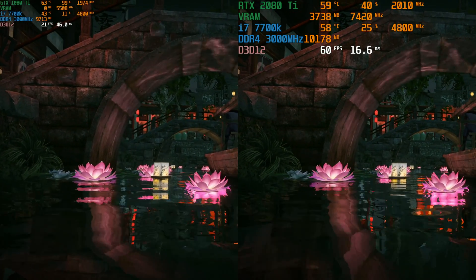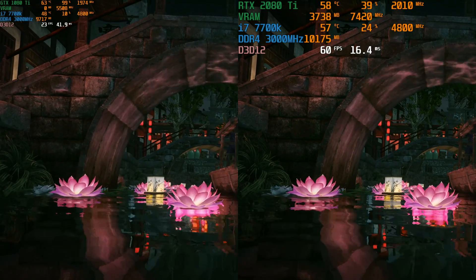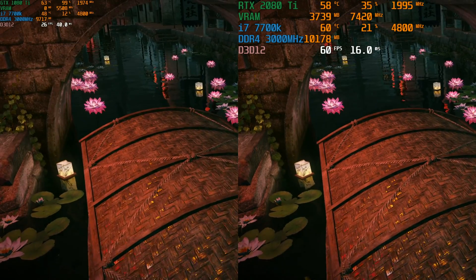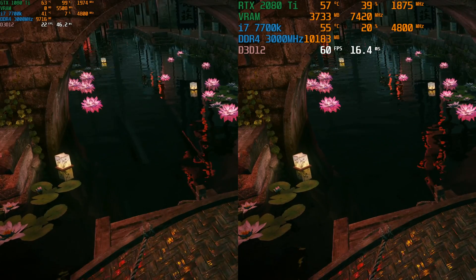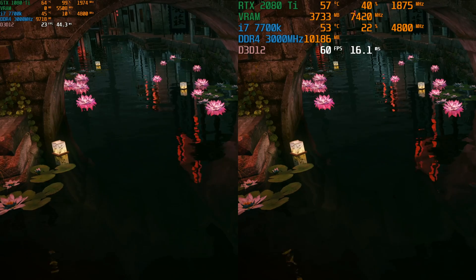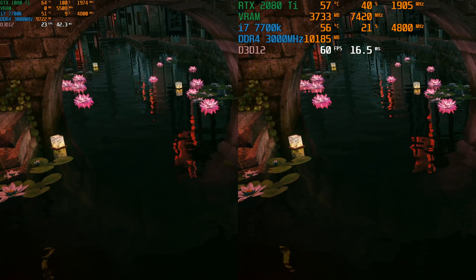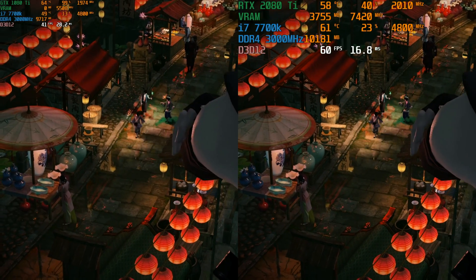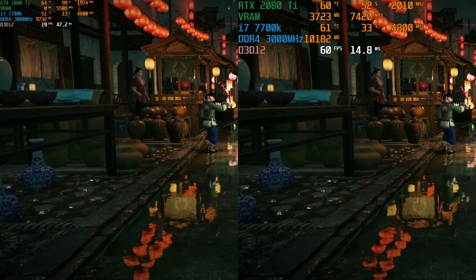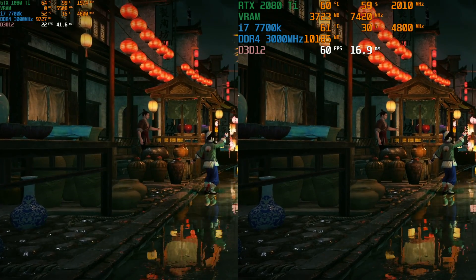The 2080 Ti is keeping this pegged at 60 frames per second the whole time, and if you look up at the Afterburner overlay, it's only using about 50% of the card. Meanwhile the 1080 Ti is sitting pegged at 100%, and it's only getting about 15-20 frames per second. I think this really illustrates what the gameplay difference is going to be like going forward as more games start to pick up on the ray tracing technology.